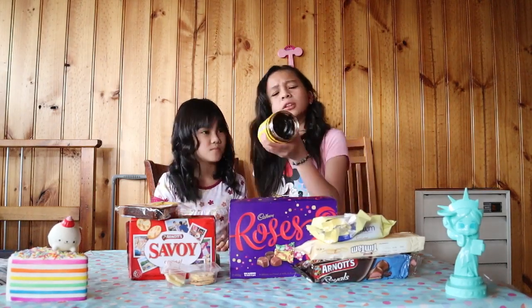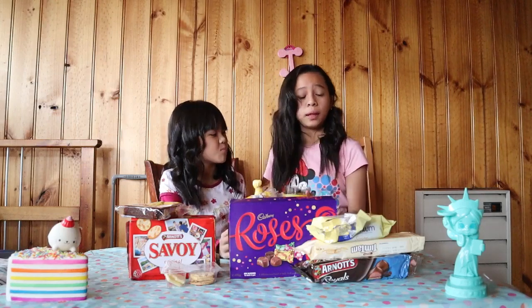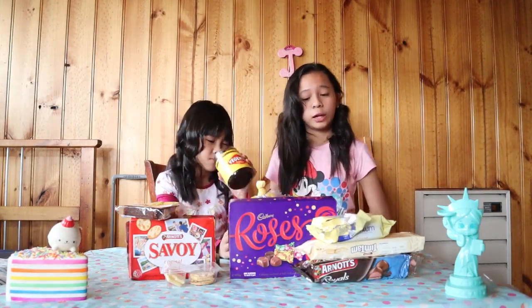It looks like chocolate, but it doesn't smell like chocolate. It smells salty. They normally put this on bread.